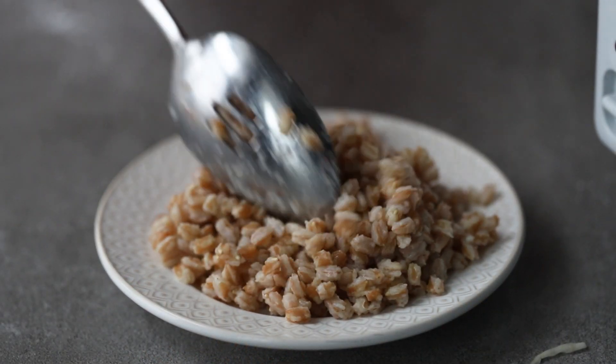One of my very favorite grains to cook with is farro. It's an ancient grain. It turns out tender, I love the flavor of it. I use it in soups, salads, grain bowls, anything you can think of, really. I use it in them.